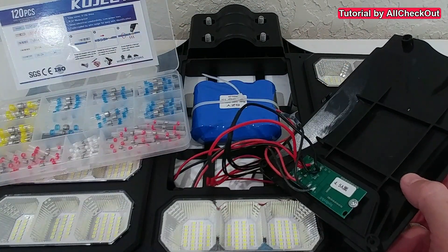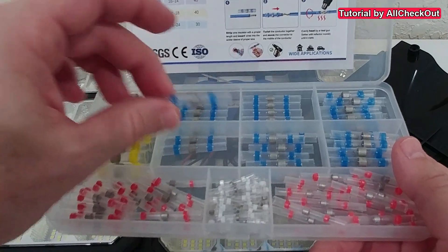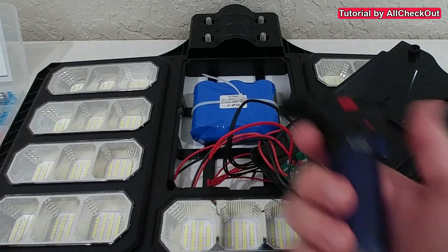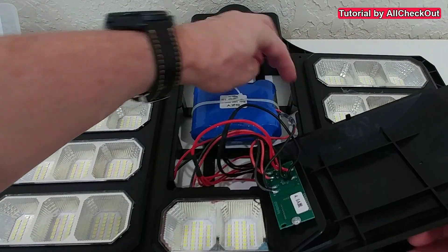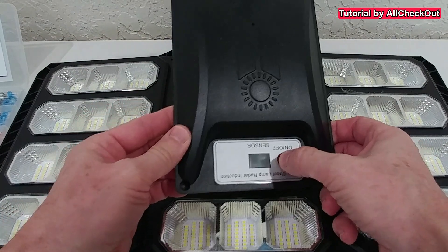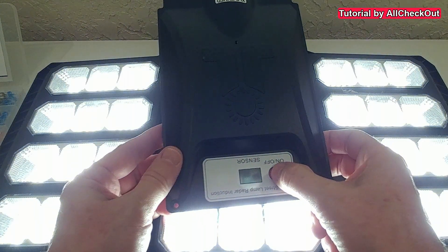So I removed a little bit of the insulation with pliers to expose the two wire ends, then twisted both ends together and used one of these self-soldering connections. Unfortunately, because it was so close to the housing, I couldn't use a heat gun, so I had to use a jet torch. It burnt the side a little bit, but it looks like it made a good connection.